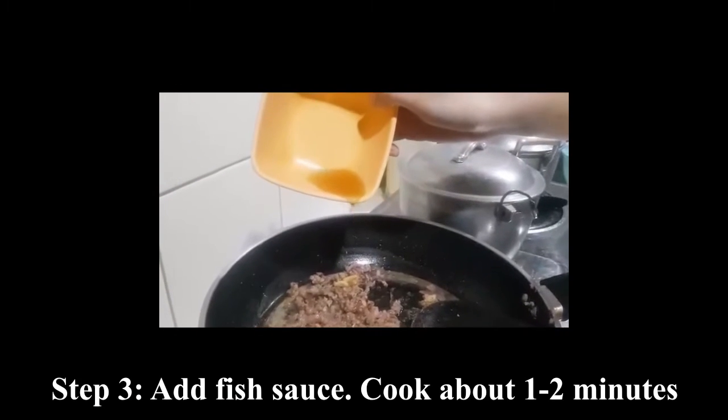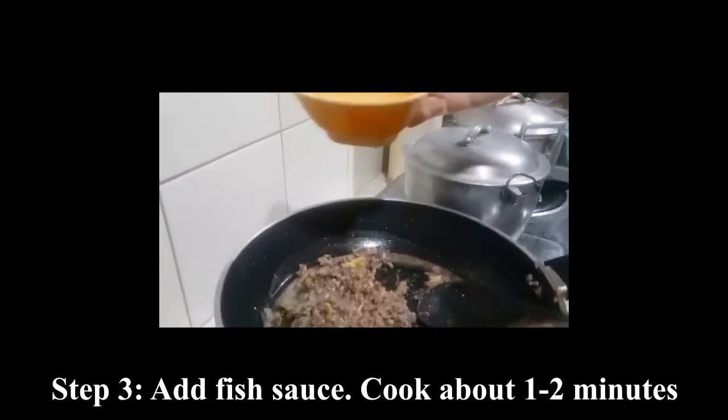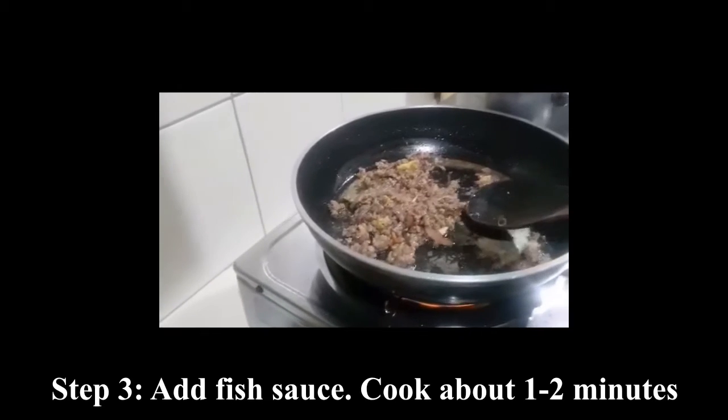Add fish sauce, then cook for about 1 to 2 minutes.